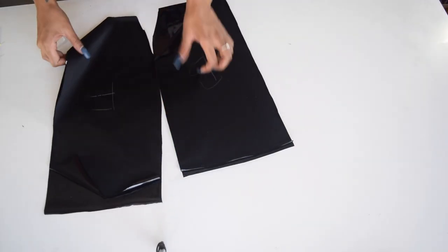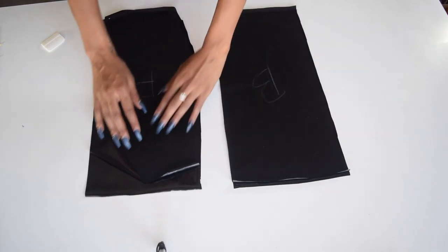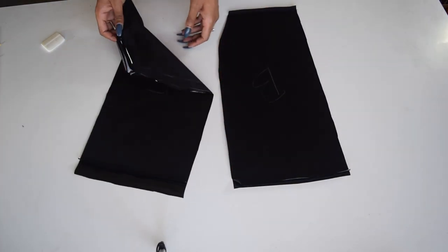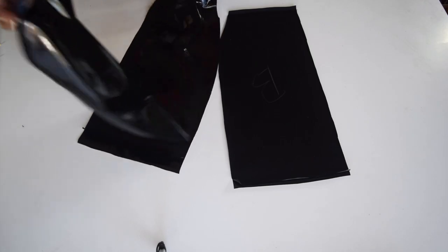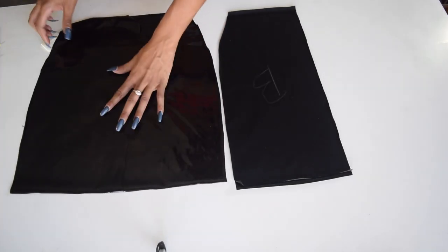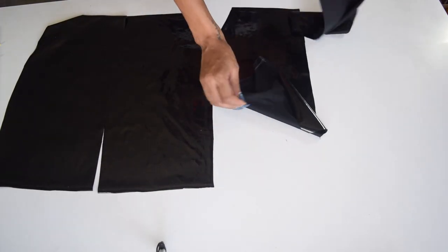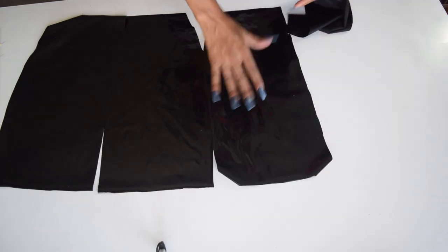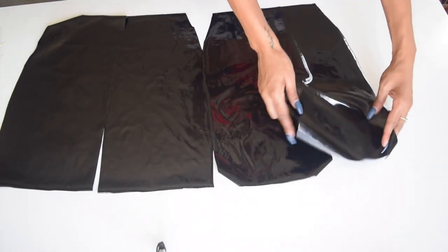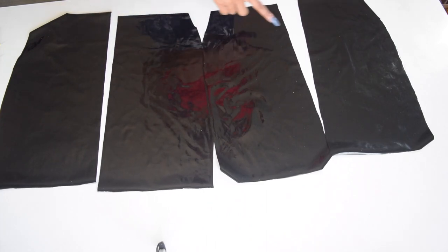Now fold your skirt in the opposite direction and repeat all the steps from the beginning. A little advice: mark your front pieces with an F and mark your back pieces with a B — these pieces can get really confusing. You should have four pieces in all, two for the front and two for the back.